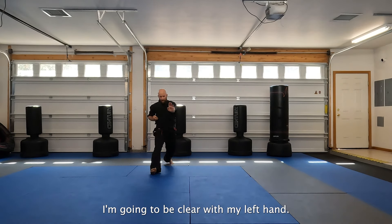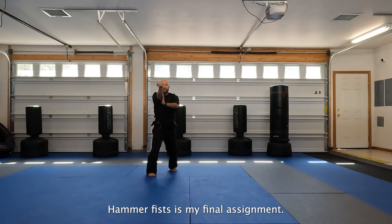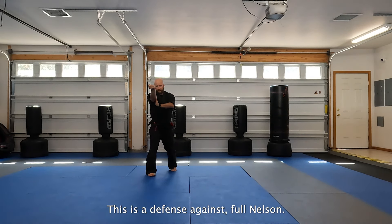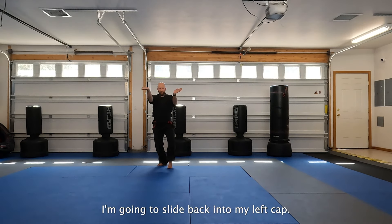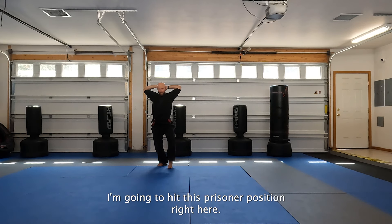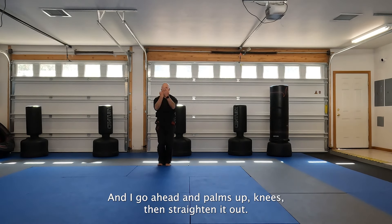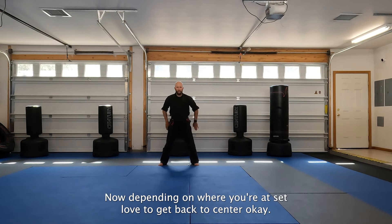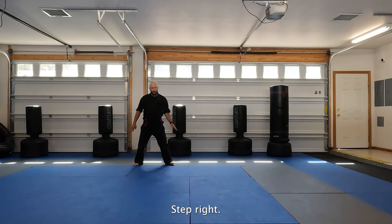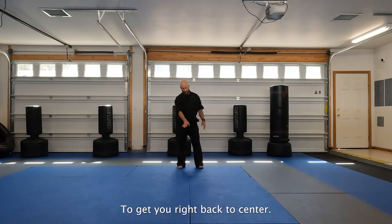I'm going to clear with my left hand. Step, drag forward. Hammer fist is my final offside. Now this is probably one of my favorite parts in the whole kata - this is a defense against a Full Nelson. I'm going to slide back into my left cap. I'm going to hit this prisoner position right here. I'm going to pull my elbows in and present my downward block low. I'm going to go ahead, palms up, knees bent, straighten it out, and courtesy. Now depending on where you're at, step left to get back to center, or step right. We can talk about how to adjust some of those stances to get you right back to center.